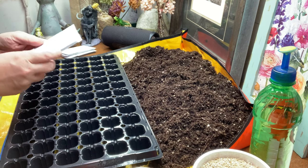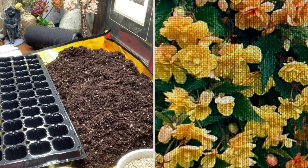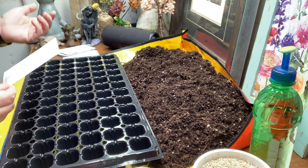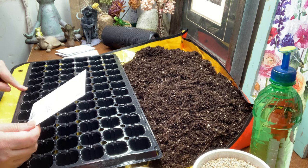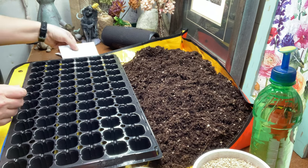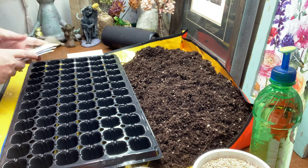The first variety is Illumination Apricot Shades. It's a trailer with large semi-double and fully double flowers in shades of pale peach to deep cantaloupe, on heat-tolerant cascading plants. There are 20 pelleted seeds per packet, which is great. I'm doing about six rows of this one. I have two packets, so 40 seeds total, though I won't need all of them since six rows of six is only 36 cells.